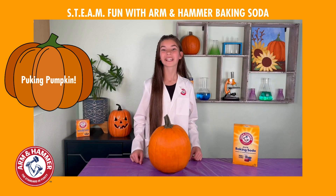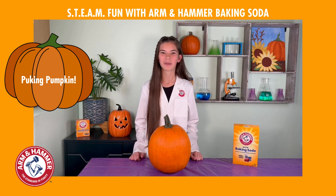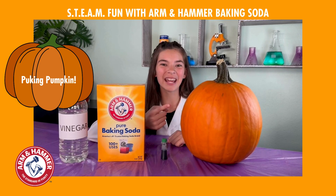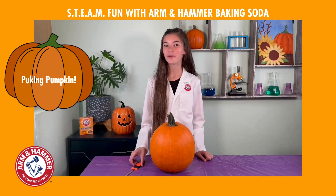Today we're working with pumpkins by doing the puking pumpkin experiment. You'll need vinegar, baking soda, green food coloring, and a pumpkin. First, let's carve our pumpkin.